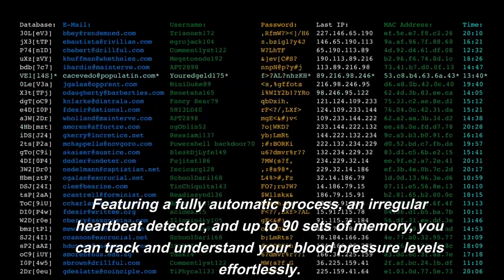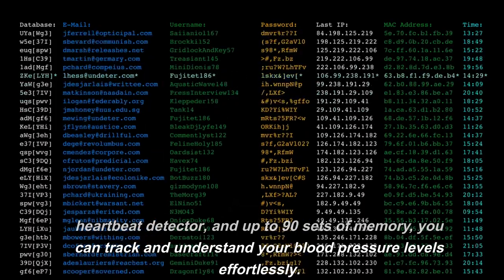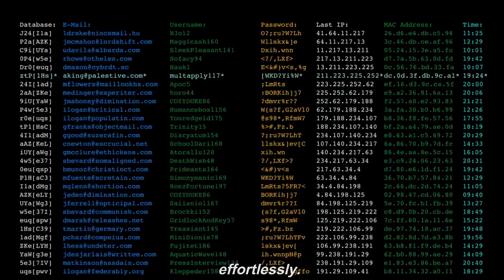Featuring a fully automatic process, an irregular heartbeat detector, and up to 90 sets of memory, you can track and understand your blood pressure levels effortlessly.